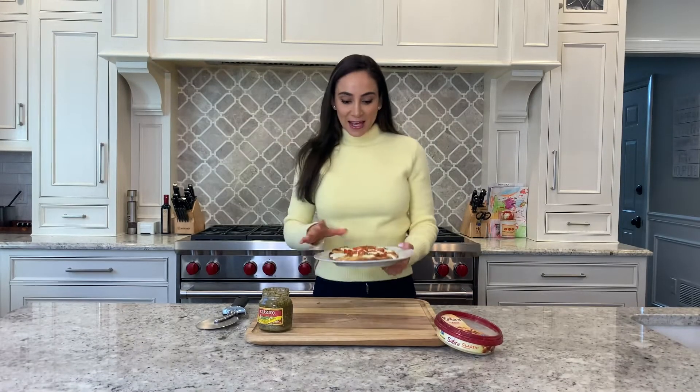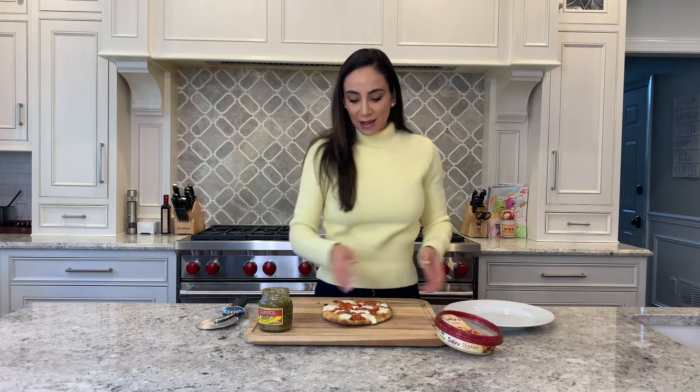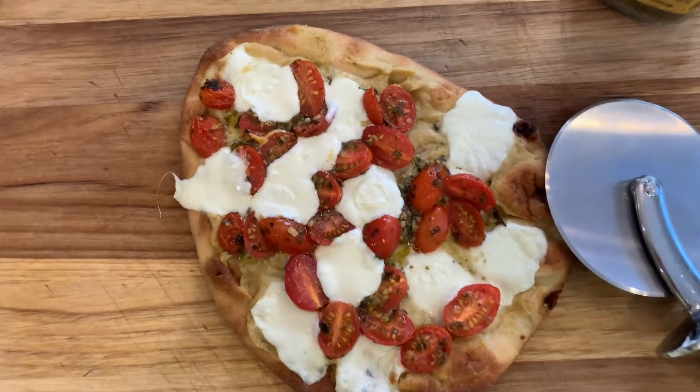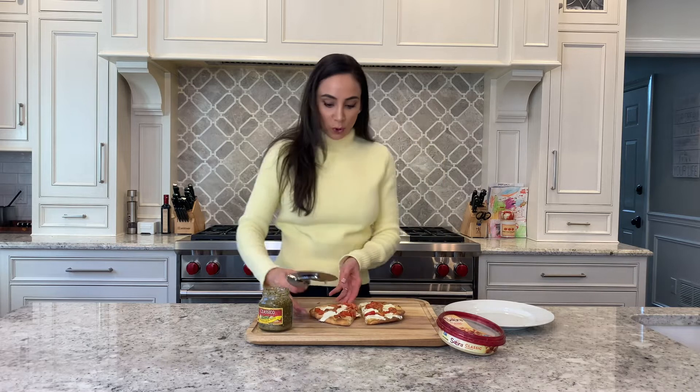All right, here we go. This was in for just under 10 minutes — see how your oven runs, if it runs hot it might be a little less. It's really nice and crisp and the cheese is melted. Doesn't this look awesome! Just take your pizza cutter and cut it into four portions.